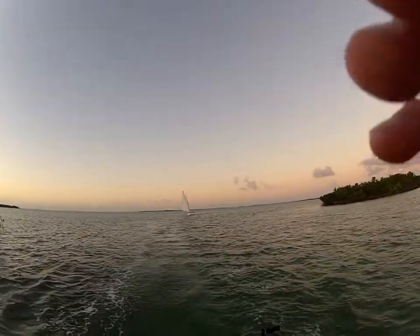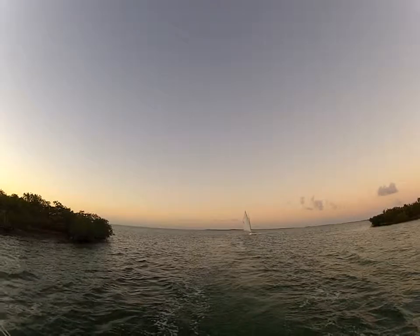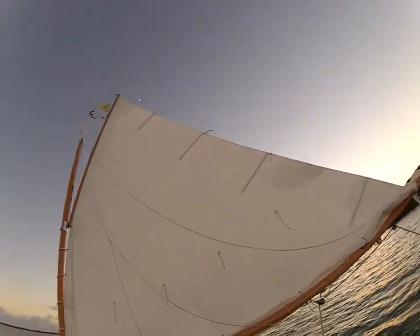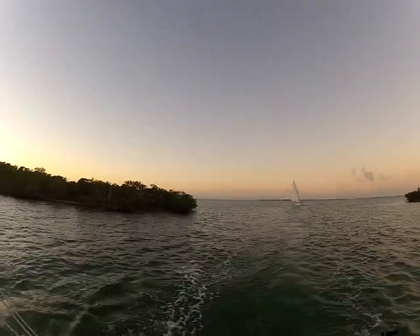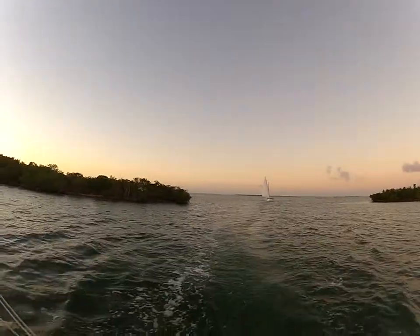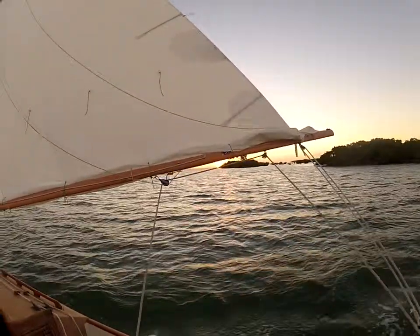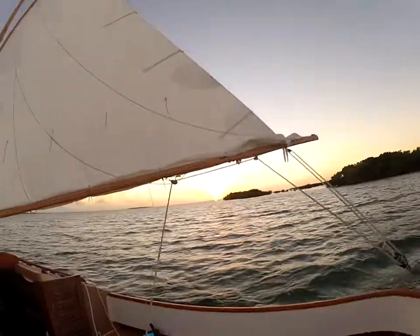Roland is behind me coming through. I'll let him go ahead after this so I can get a little bit of video. Rolling, going downwind, sun setting now.